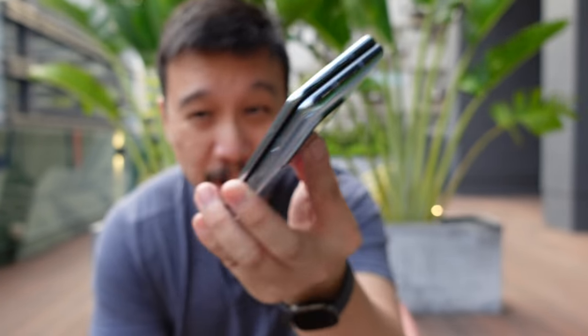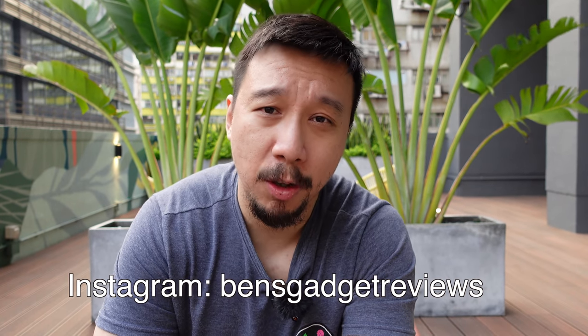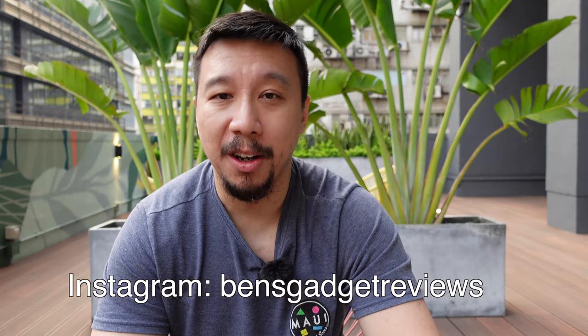That's it for this review. I have a lot more content coming up, including a video on the Vivo X60 Pro Plus global version and some Xiaomi phones too. If you're interested in keeping up to date with all the latest gadgets, please subscribe to my channel or follow me on Instagram at BenzGadgetReviews. Thanks for watching.